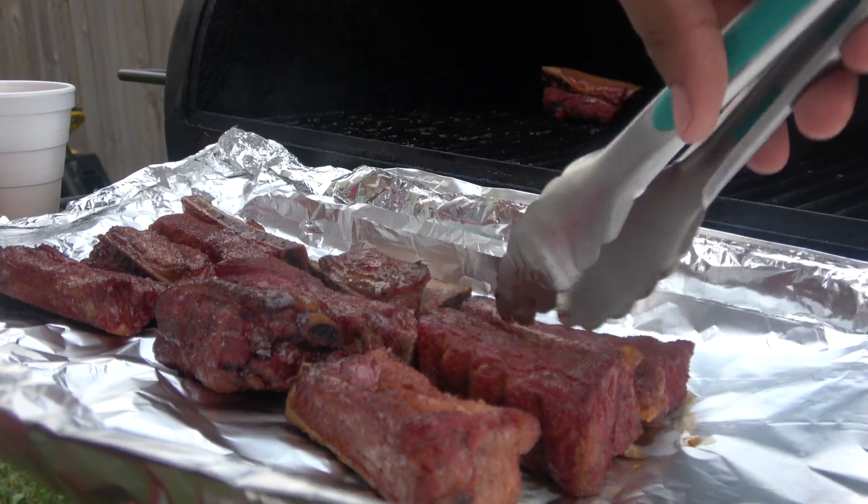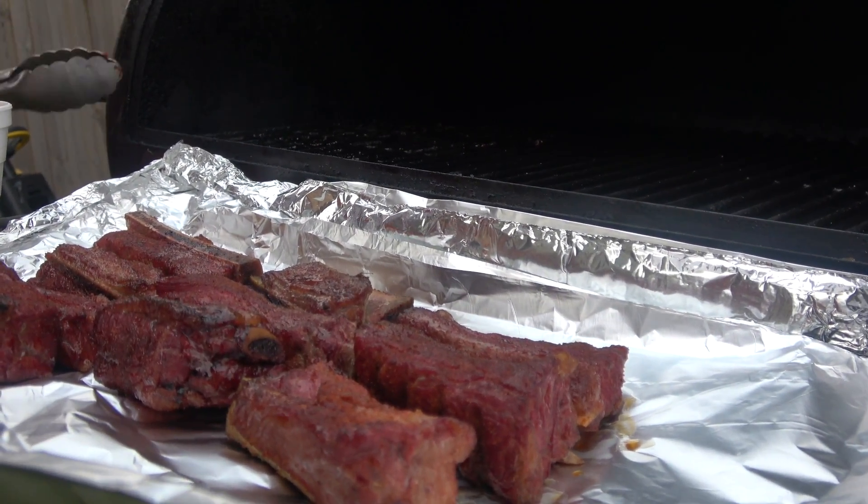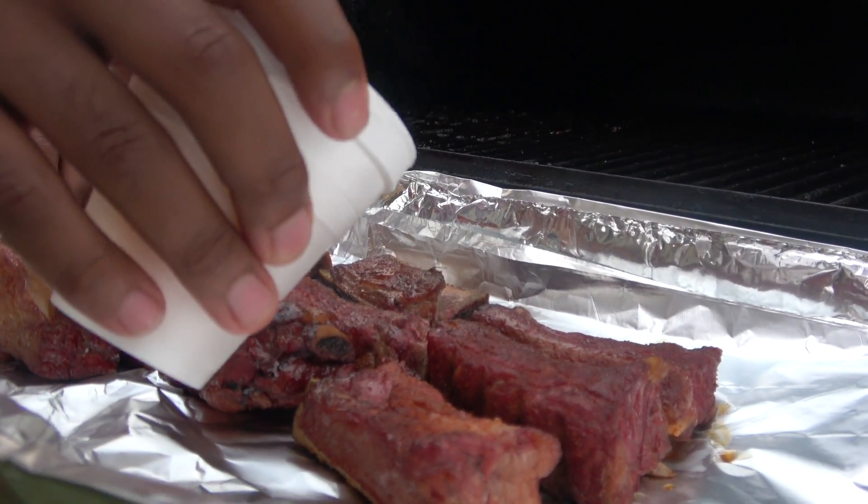Ladies, I know how y'all are about y'all's hair. Okay, so we're just gonna put some apple juice in here for our steamer.